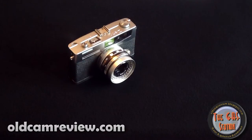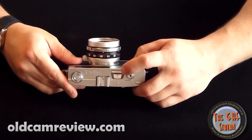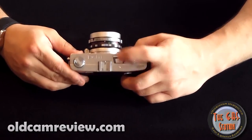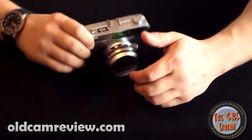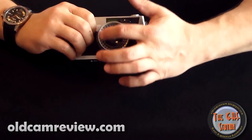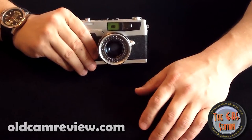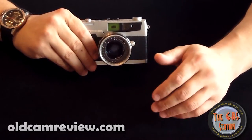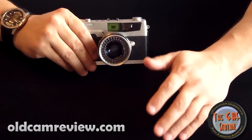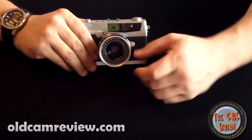Coupled rangefinder — there are some interesting features with the Petri. This is the light meter here on the top of the camera, with an under-and-over system. What's really nice is it's powered by a selenium cell, so you don't need batteries for the camera to do anything. With the Canon QL17 G3 you need batteries, with the Yashika you need batteries, with an M3 you don't — but you don't even have a light meter built in. So it's kind of nice to have the light meter here.